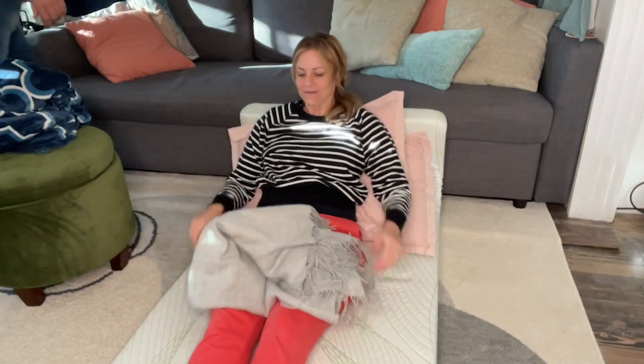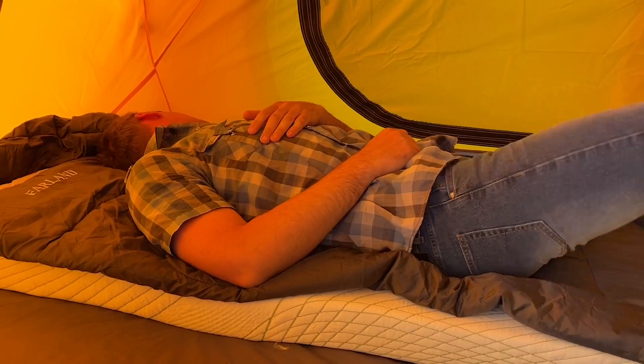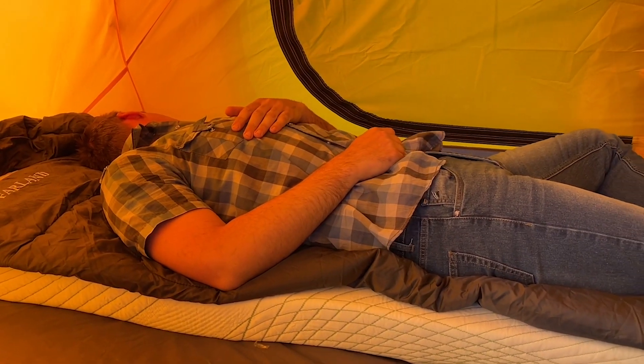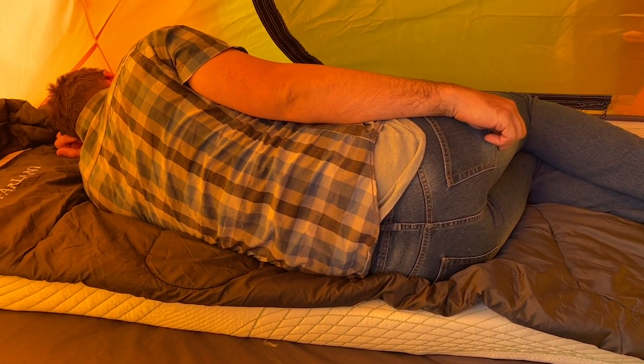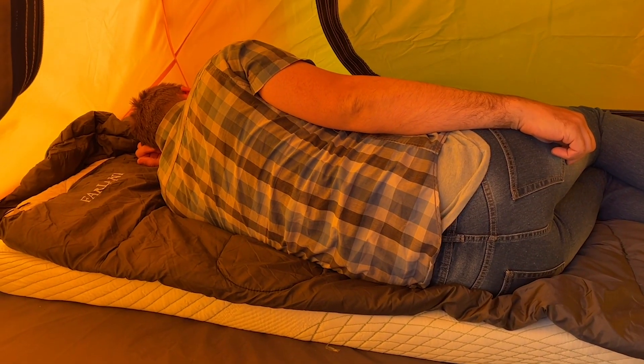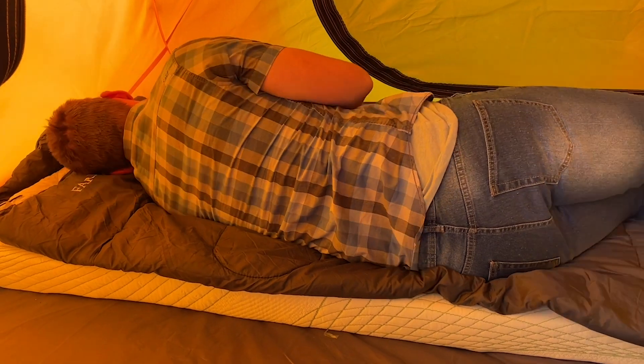The kind of camping that we prefer to do is where you drive up to a campsite, put your tent up, and then you can put your mattress inside the tent. So this is definitely something that you would want to use for that type of camping. We got this for my husband — he's six foot.